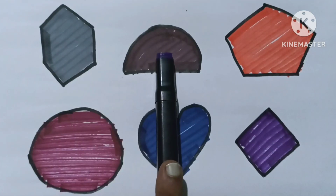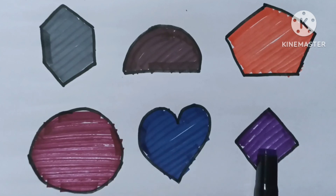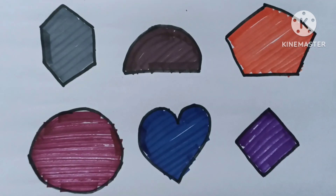Hexagon, semicircle, pentagon, circle, heart, rhombus. Thank you for watching — like, share, subscribe. See you in the next video, bye bye!